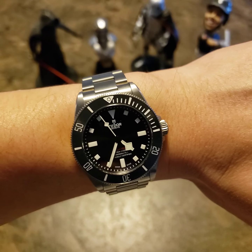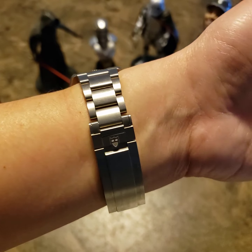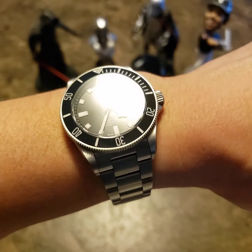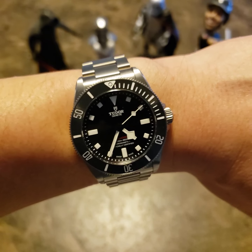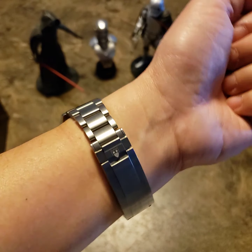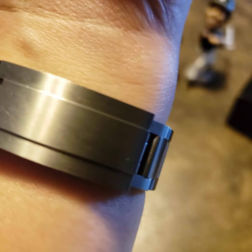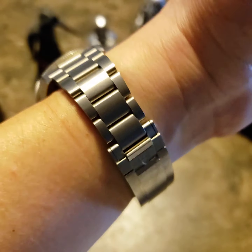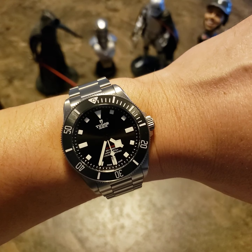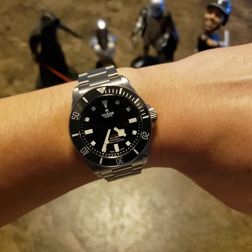The titanium color is actually really good — it's like a dark gray, really nice. It's 107 grams with all the links, but with my 6.75-inch wrist I had to remove three links. One thing I didn't expect — it's my first titanium watch — is that it scratches pretty easily, which bothers me a little, but I like this watch way too much to let it really bother me.